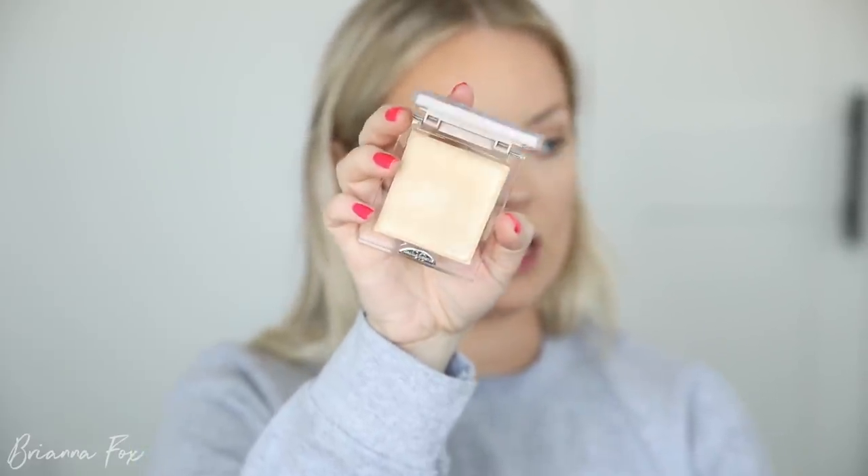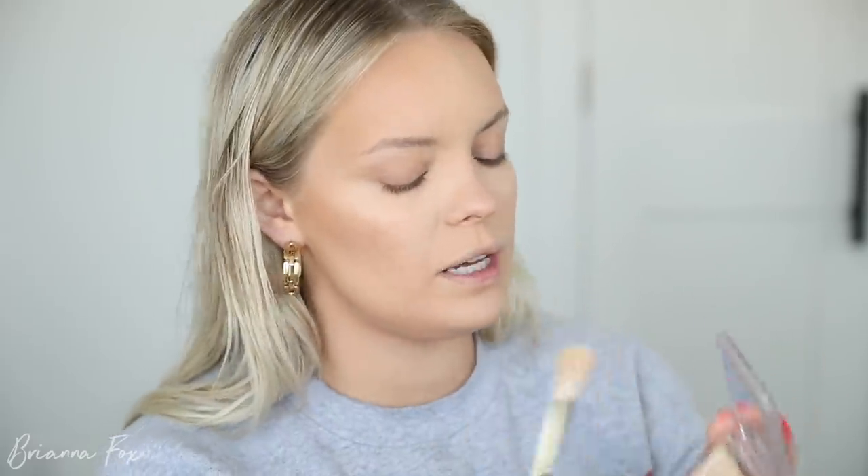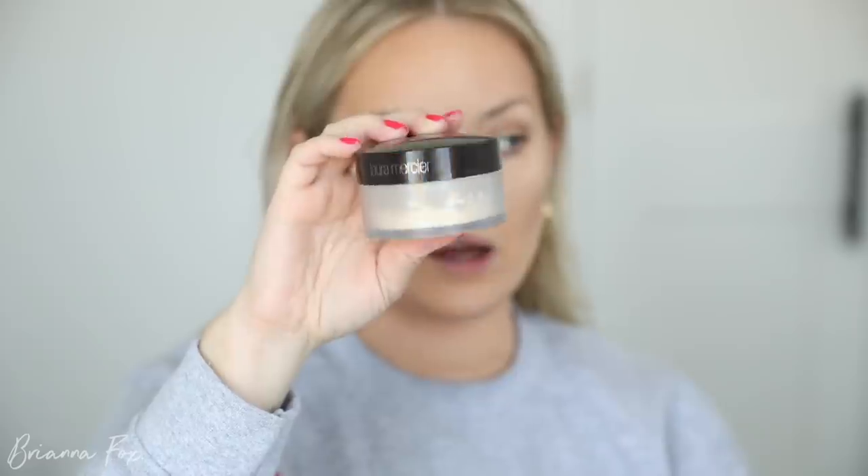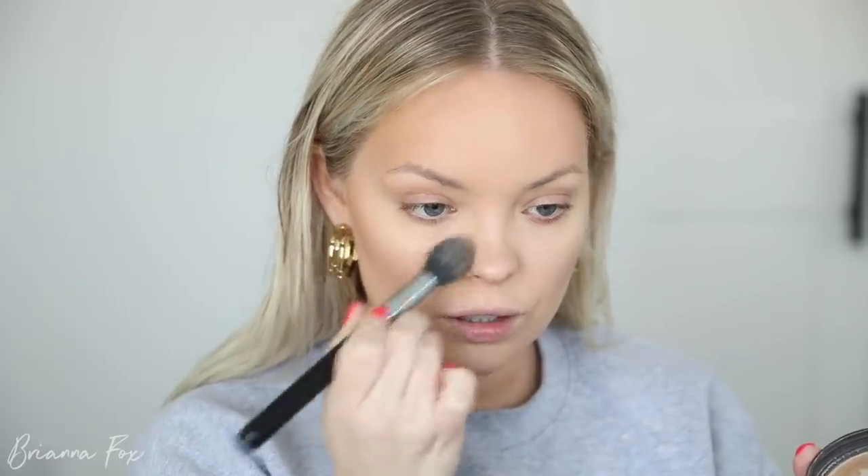I want to use a different cream highlight today. This is the Skin Gloss from Dominique Cosmetics in the shade Golden Dew. I'm going to take my Smith 103 brush, pounce into it, and then just stipple it on the highlight area. That's a very soft, glow-from-within highlight, which is what I'm really into right now. I'm kind of over the very beaming, in-your-face highlighters. Then I'm going to take my Laura Mercier translucent setting powder and set everything up in here.